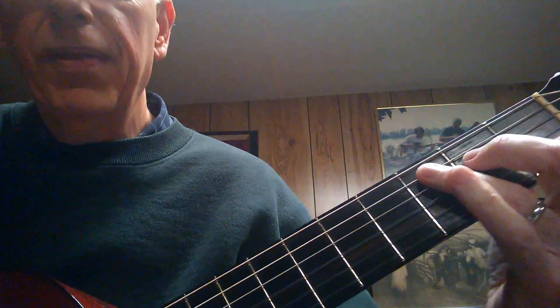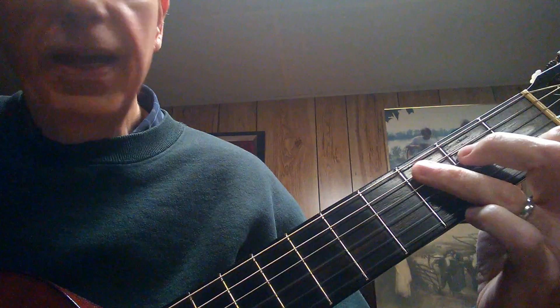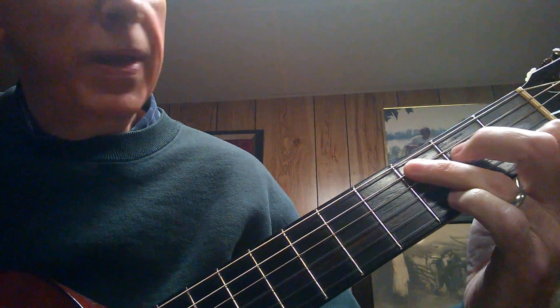Here's the walk down. I'll try to get this to show up right on the camera. So we're taking a C chord and we're walking down the A string. That's as far as we're going to go this week.